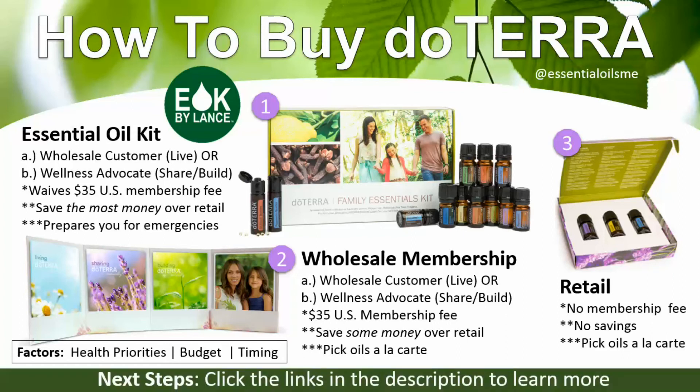Click the links in the description to learn more. The three main ways to get started with doTERRA are simple. Retail is if you don't want to save any money and just want the oils. The wholesale membership has an annual fee but no obligation to buy monthly or sell anything — you just choose your oils a la carte and get a discount from 25% to 55% off, depending on which kit you start with and whether you do the loyalty rewards program. A kit is great because it waives the membership fee for the first year, gets you started with more oils for more health priorities, and really allows you to feel empowered with natural solutions within arm's reach.